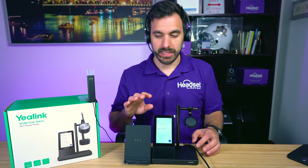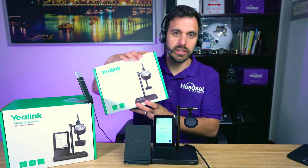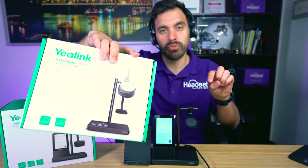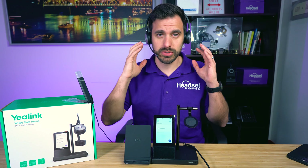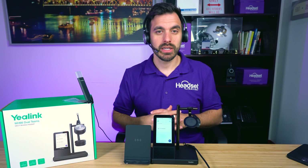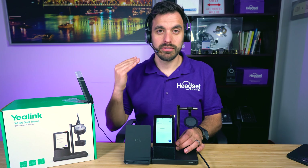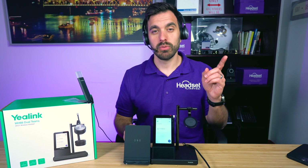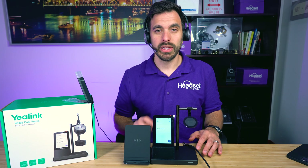We did a range test with the lower version that does not have the touchscreen — the WH-62 — and I'm going to put that video in right after this mic test so you can see how far we went, because it uses the same DECT technology. You can see for yourself how far that wireless range went. We'll also be back to wrap up this video and show you all the features and how to win this product absolutely free.